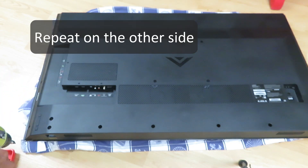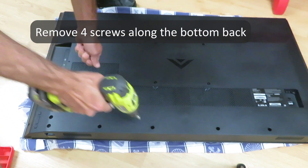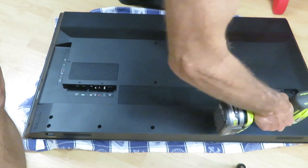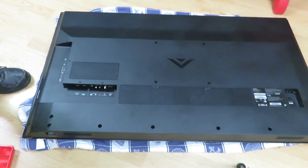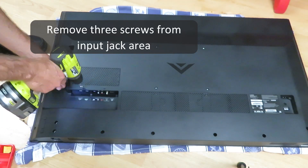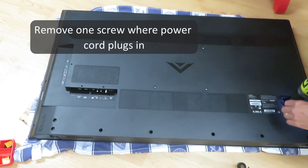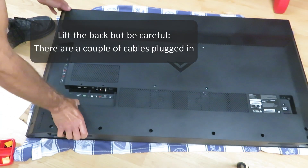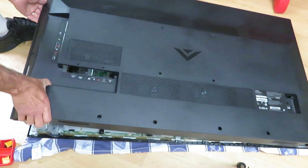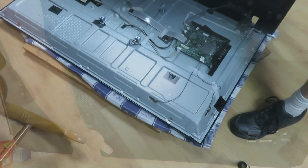Remove the stands — there are two screws on each one. That's it for the screws, but don't just jerk this back cover off. There are a couple of cables hooked into the input-output interface board going to speakers or sensors on the front, so be careful with those.